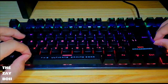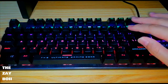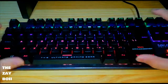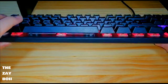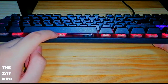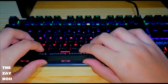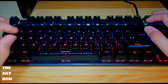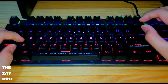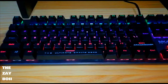The spacebar, shift button, enter button, and backspace button are quite shaky because they're only held by one switch without anything else to hold them together, which isn't strong enough. They shake really easily, and if you press from the corner, the key gets stuck, which is not good.